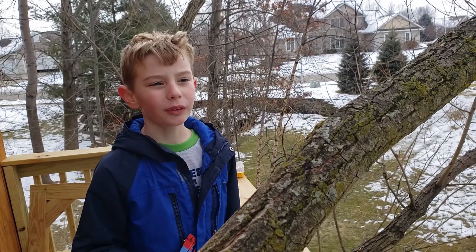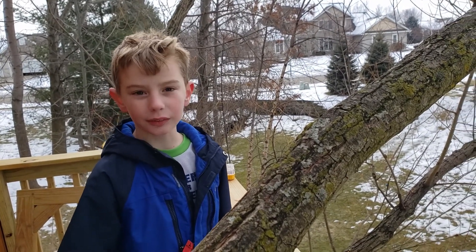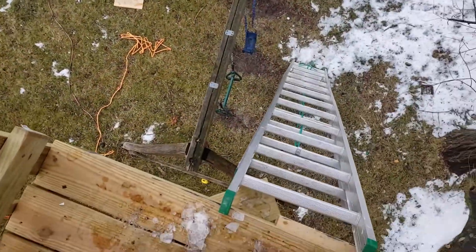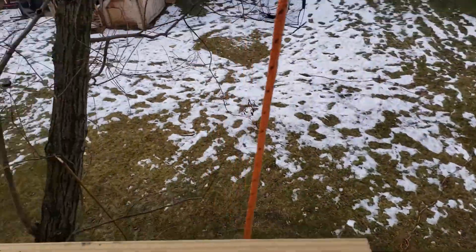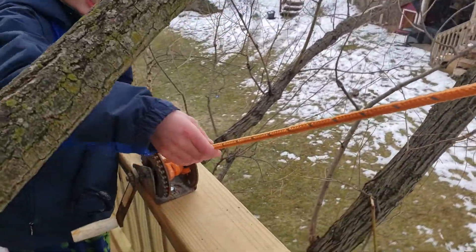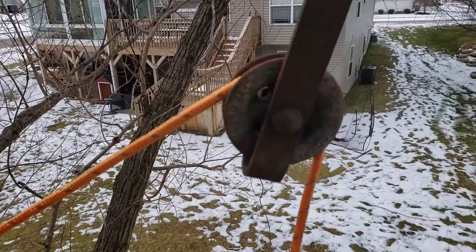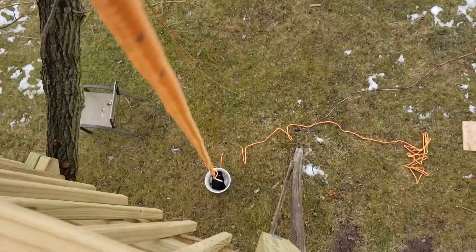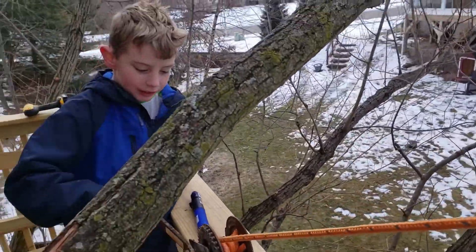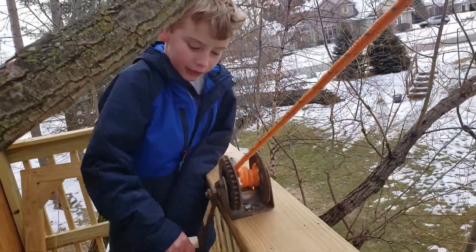Our problem was that we couldn't get things up the ladder when they were too heavy, because we needed to use our hands. So I created this pulley. The rope winds around here, pulls up and around the pulley, which is connected to a bucket. When you pull this, it brings it up.